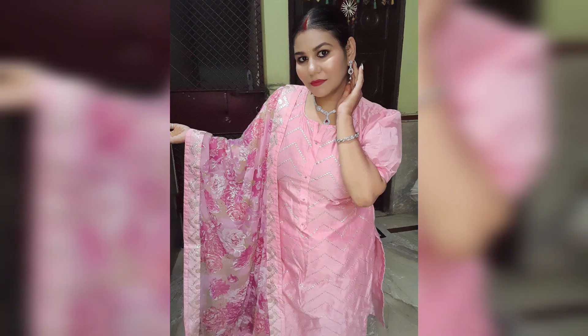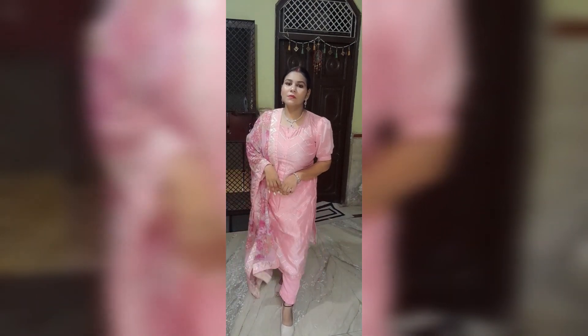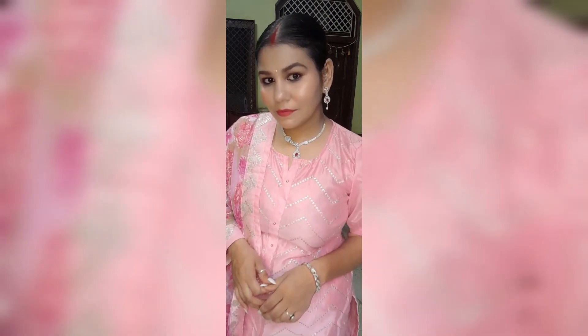Hey guys, welcome or welcome back to my channel. I am Vishakha, I hope you all are doing great. In today's video I am doing another Rakhi makeup look. My previous Rakhi makeup look was a little heavy, but this makeup look is very simple and minimal. This is perfect for ladies who don't like heavy makeup on Rakhi.